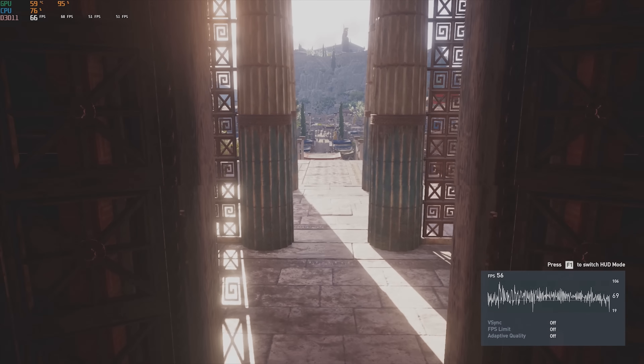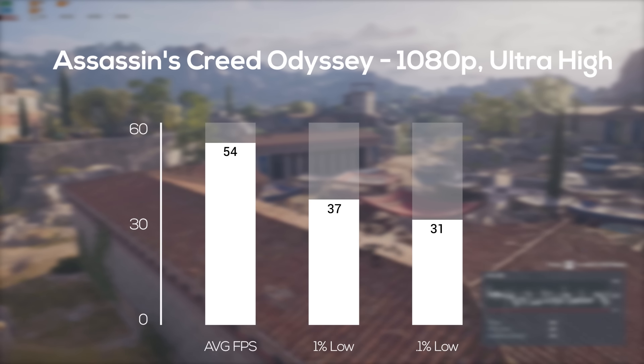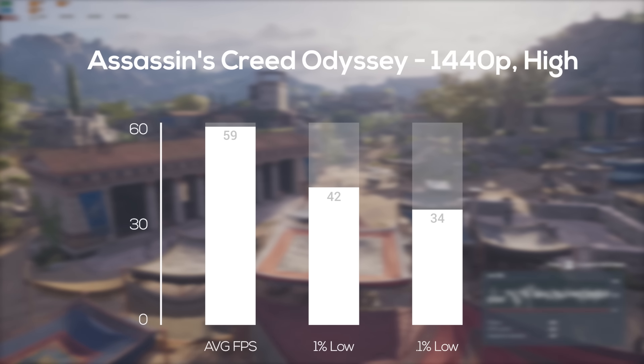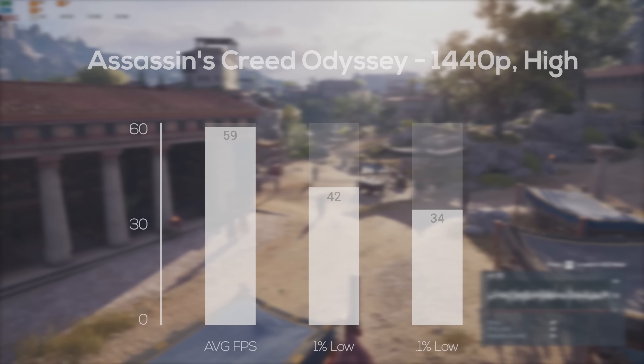Next was the Assassin's Creed Odyssey built-in benchmark. At 1080p ultra high settings — aka max settings — we only got an average of 54 FPS. Keep in mind there's a huge difference between ultra high and ultra, so I probably should have dialed it down for this one. For the 1440p test I did turn the settings down to high, and there I averaged a smooth 59 FPS.